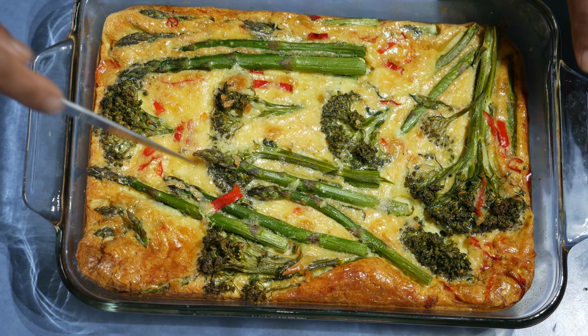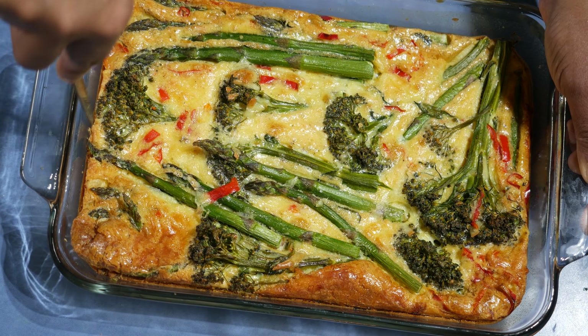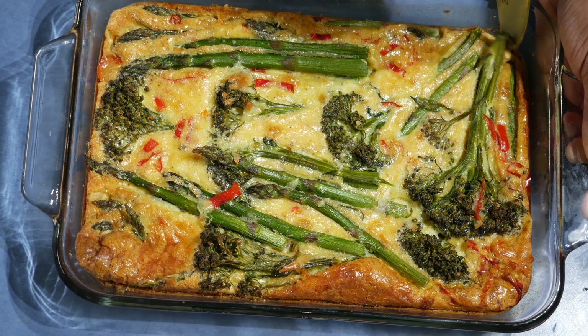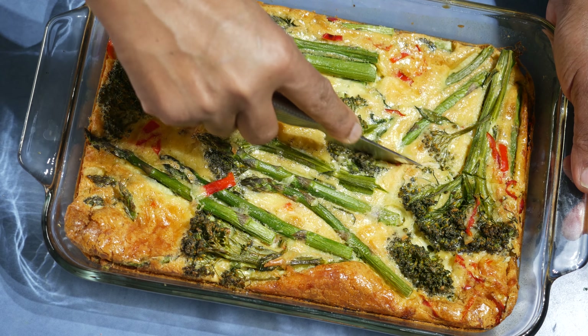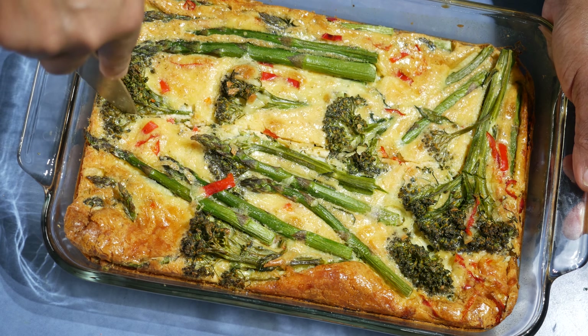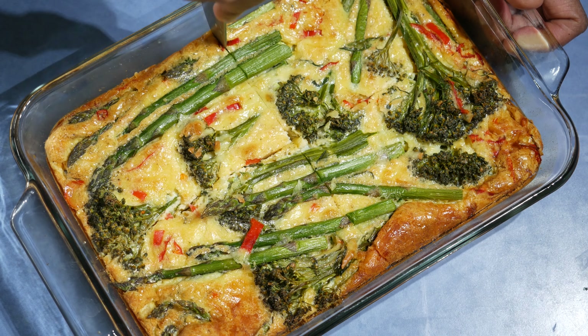The slice is ready — I baked it for about 30 minutes and then left it to rest for another 10 minutes. Now I'll cut the slice to show you how it looks. This is a really easy and quick lunch.